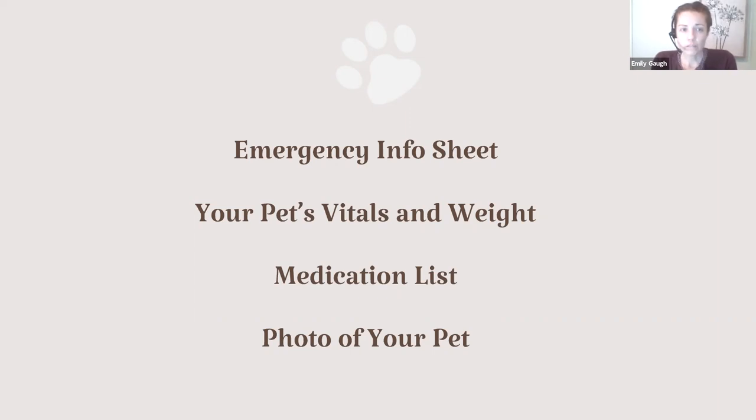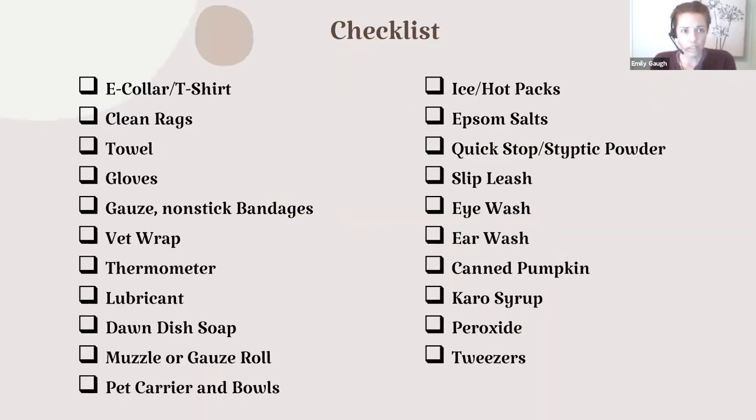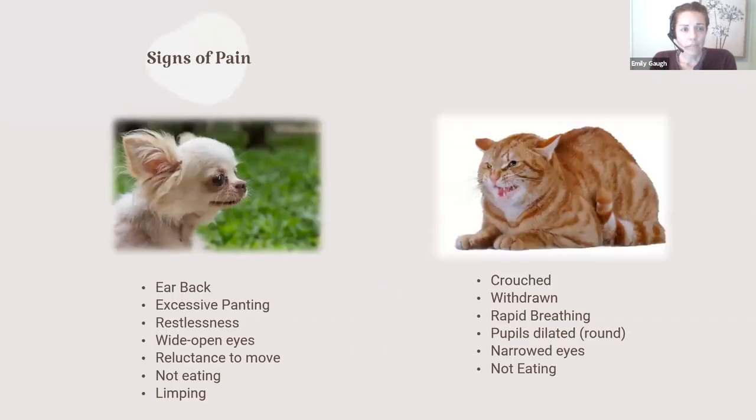And then maybe a photo of your pet — that's a nice thing to include if your kit also acts as your disaster preparedness kit. If you have to evacuate your home quickly and you get separated, you can hopefully be reunited with them. We've also talked in past webinars about signs of pain and anxiety in our pets. Being a member of AskVet is a great tool — we can help you determine if your pet is painful, anxious, or just being grumpy, and help you figure out if you need to be worried.